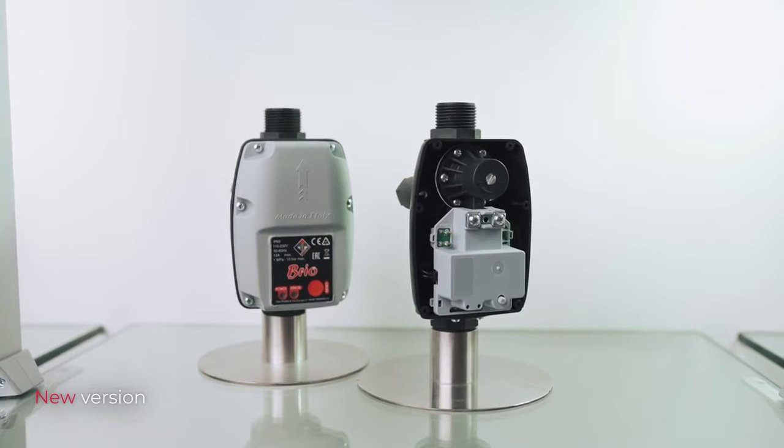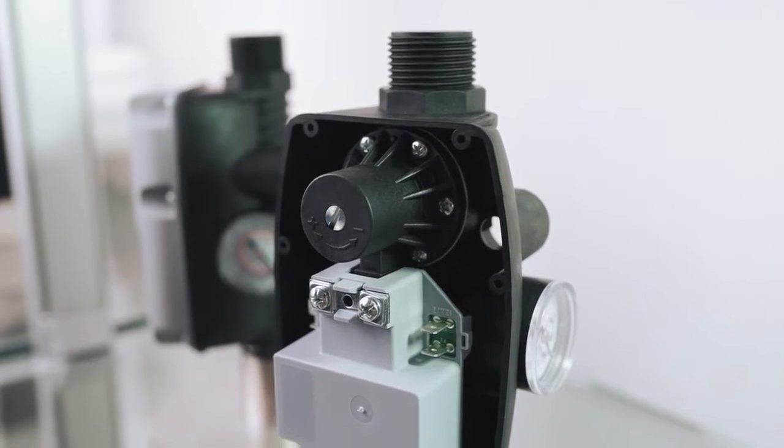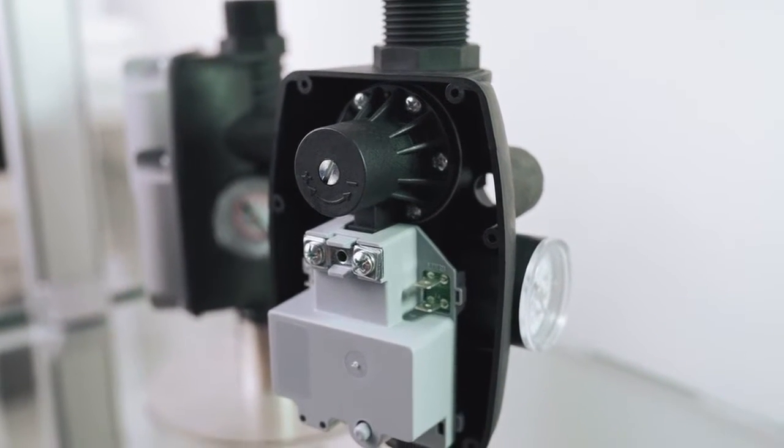Looking inside, we can see that the electronic board's cover and PCB are completely revised. On the electronics, there are new generation electronic components which guarantee functionality and durability. The automatic reset — meaning the automatic test function in case of dry running — will be a standard function in the new Brio.